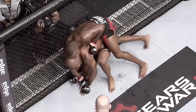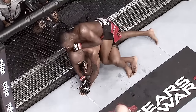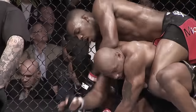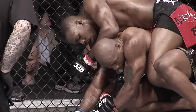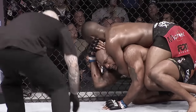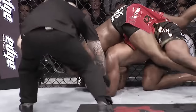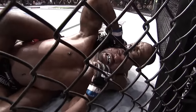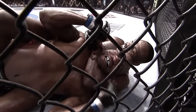Jon Jones gets that first hook in with the left leg, gets his right arm underneath, and flattens Quentin out. Sneaks his left arm under the chin, thrusts his hips forward, flattens Quentin out, gets his back — full back mount. Goes palm to palm and gets the tap.